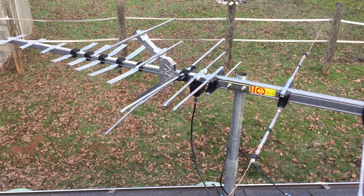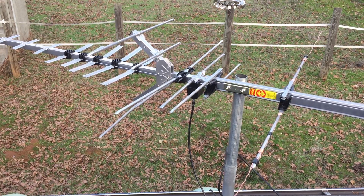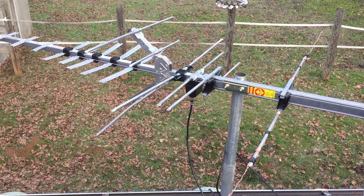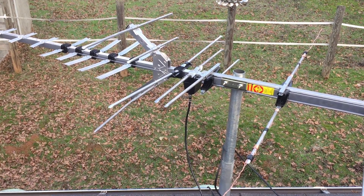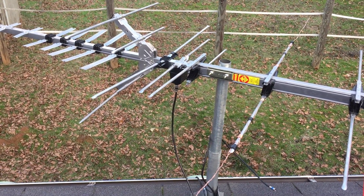It's not really ideal for channel 5, but it works great on the other channels we pick up here, which are channel 10, channel 12, and channel 8. Channel 12 and channel 8 are VHF, and so is channel 5, but the element is too short for channel 5.